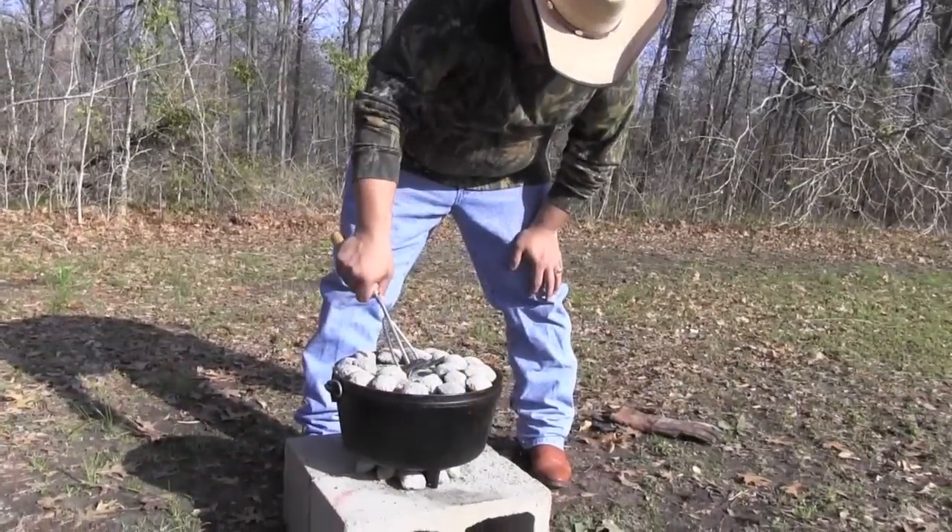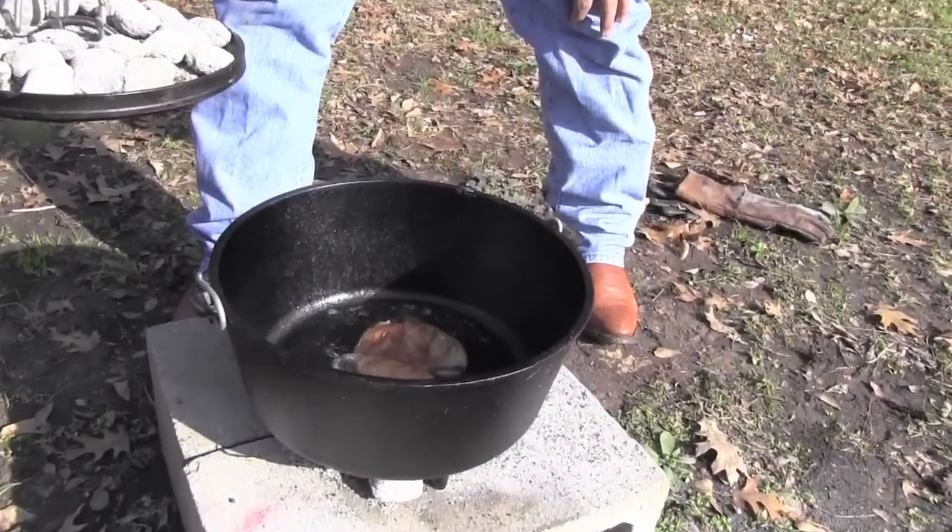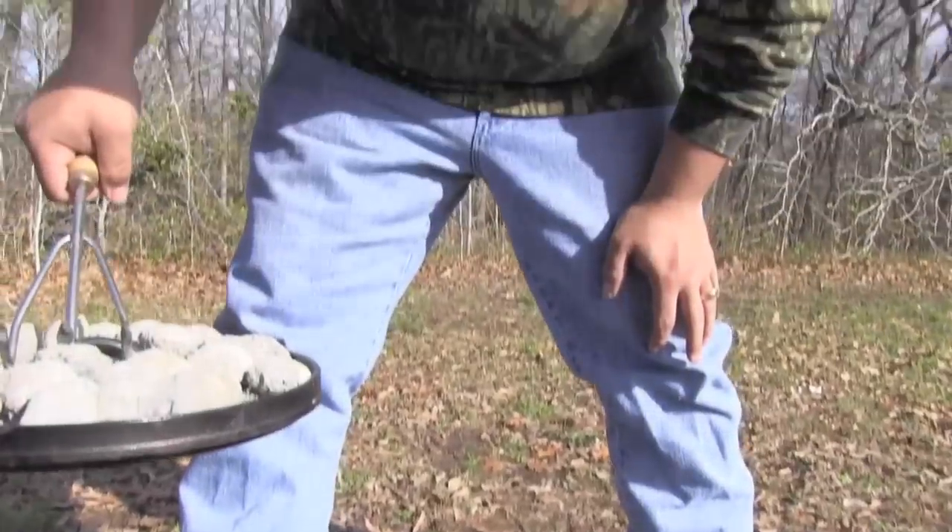We've got the 24 coals on top and we're cooking. I think we're about halfway through — oh, that's got some great color on it. It's starting to plump up. I think we've got about three more minutes. I'm going to go ahead and glaze it right now.